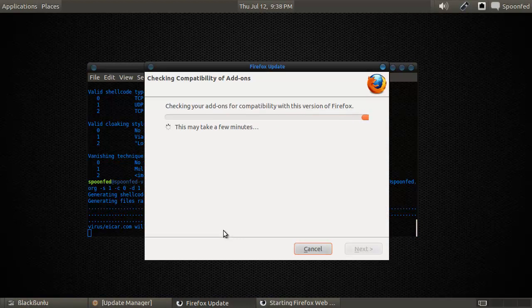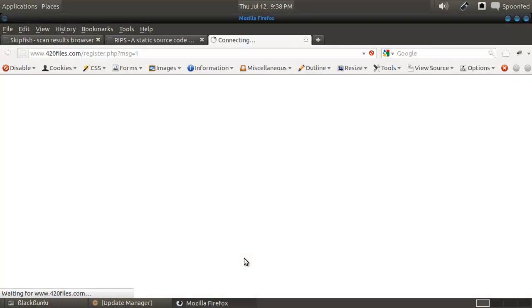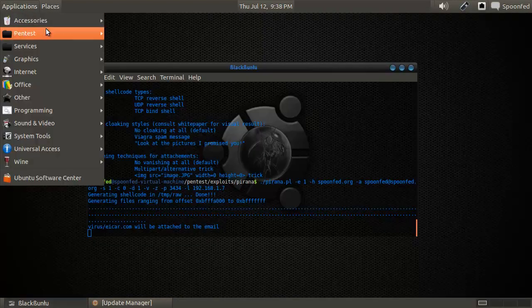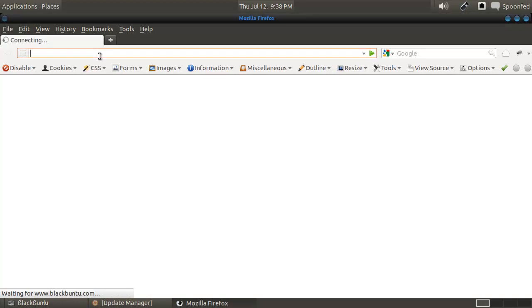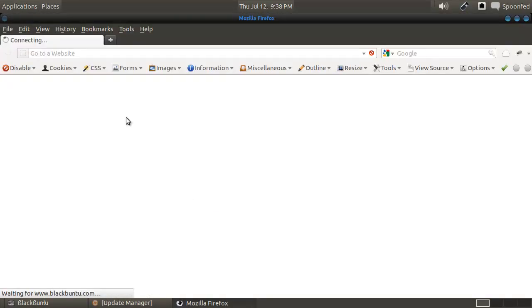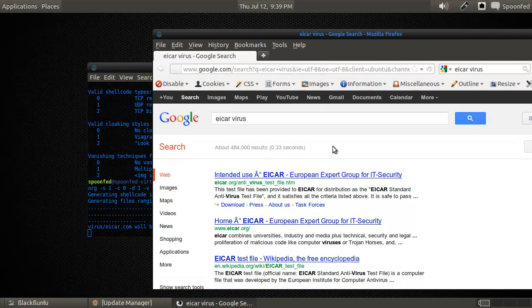I have no idea if I'm going to be spamming the crap out of myself — that would be funny if I got like 100 messages in one go. Let's look up EICAR virus... did I spell it correctly? Yeah — EICAR virus, EICAR test file. Official name is 'standard antivirus test file.'